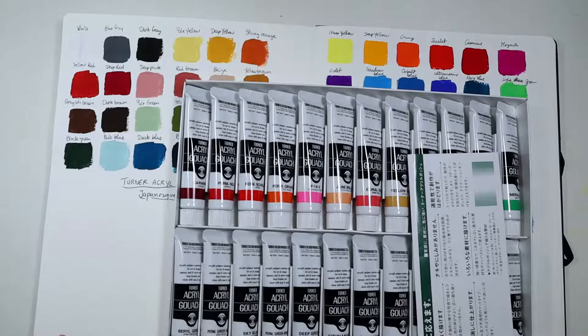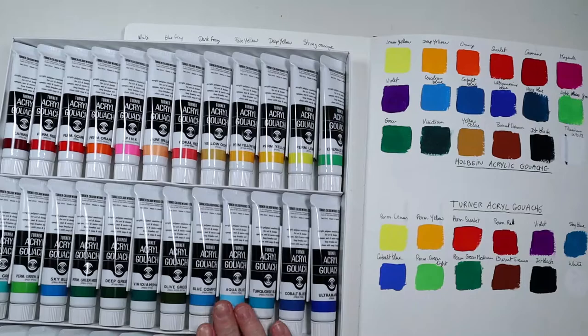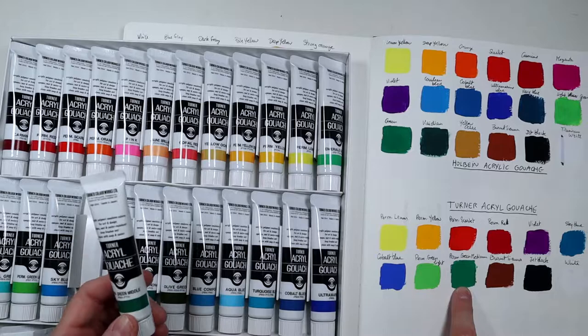This is a set of 36 colors, and it will replace all of these when they're gone — except this one color, which I wasn't sure was in here. This one says Permanent Green Middle and this other one says Permanent Green Medium.